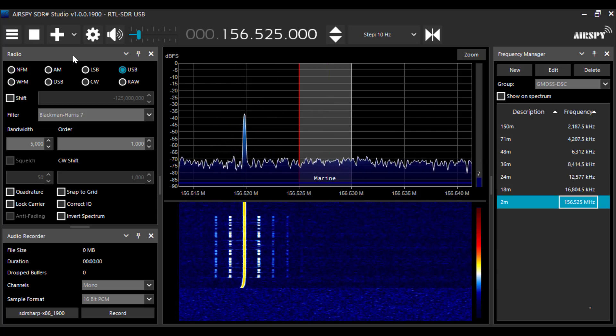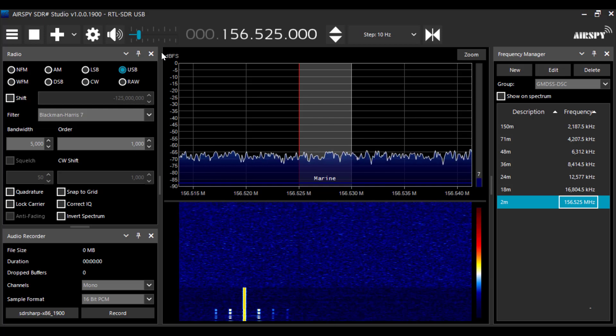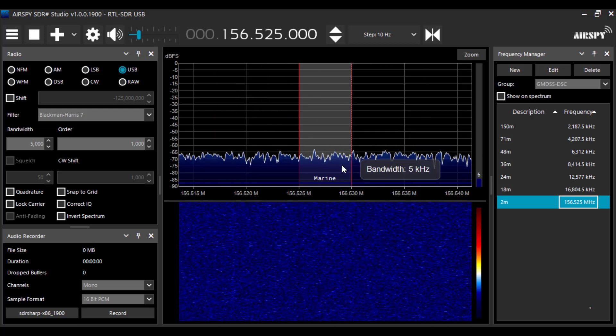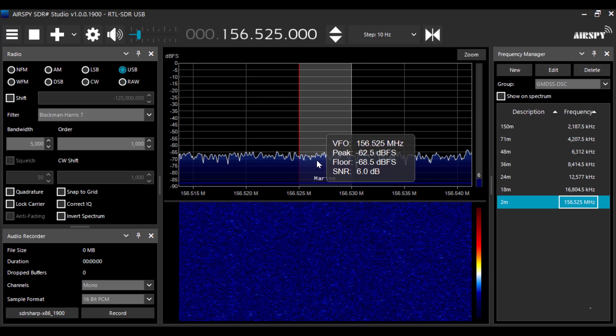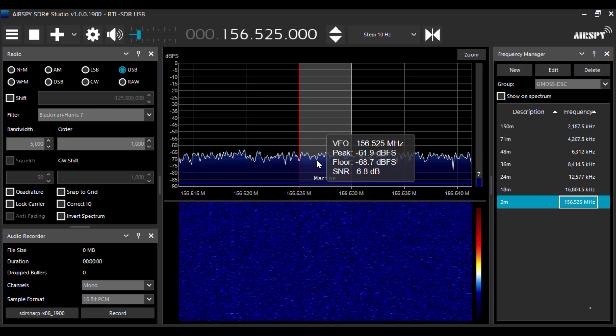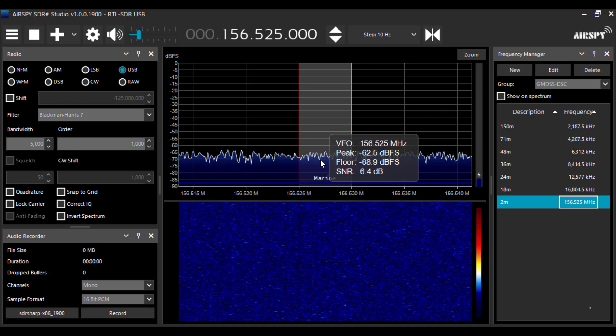I've set up my frequency and I'm using VB cable. You don't hear anything here because the output of the decoder is going over to Multi PSK. Right now there's no activity. If you look back at a few videos on YouTube or my blog, you'll see what the spectrum looks like with the GMDSS signal.